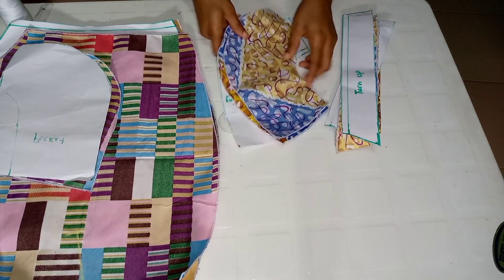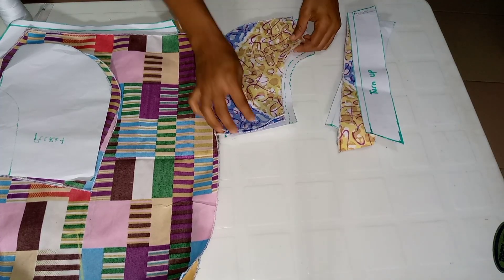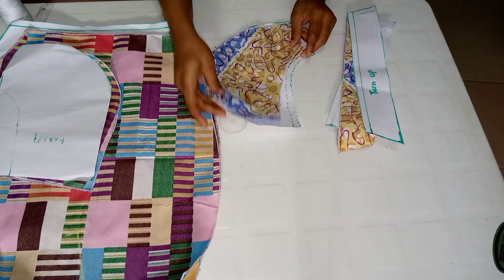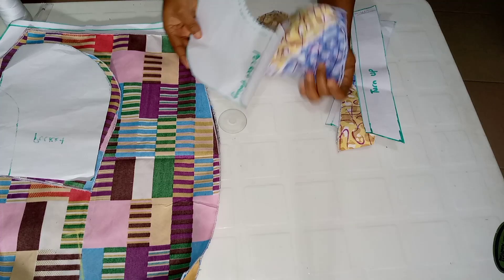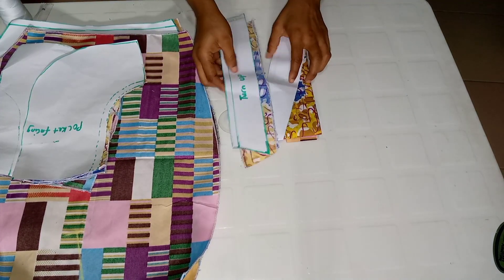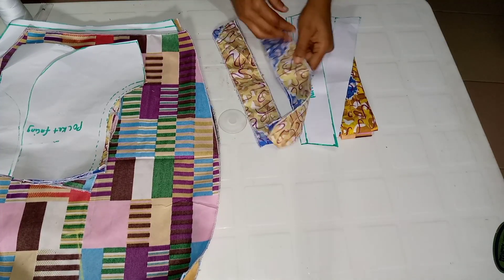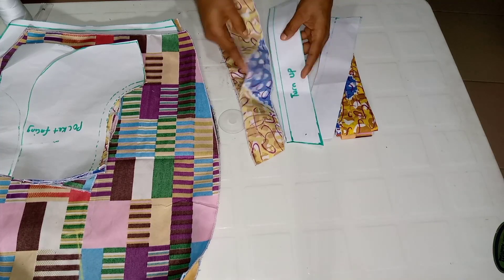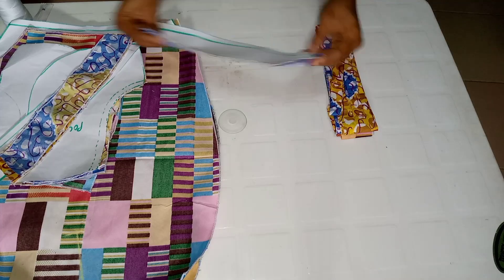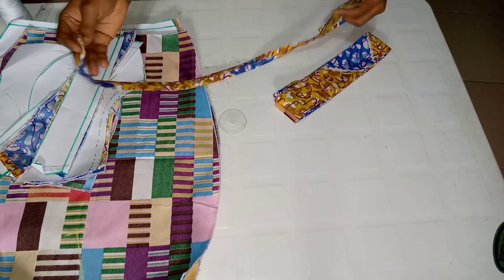This is the pocket facing — as you can see, I've done the same thing, overlocked all around. I'll put that aside. Going over to the turn up — I cut the turn up two inches each for the front, and two inches each for the back; that's for each leg. You have to cut two of each. I've already overlocked both sides.